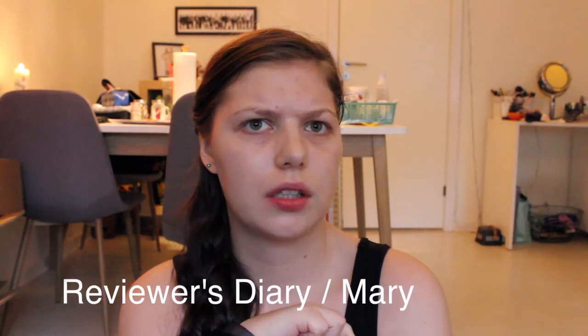Hi guys, welcome back to my channel. I know I'm insane but I really want to do this project pan. I've been planning it for a few months now. I considered doing this in 2016 and 2017, and then I saw Kristen Pie and Mary from Mary's Diary do it as a collab, and I was like, this is actually a good idea. I didn't put it out there so I can't take credit for it.